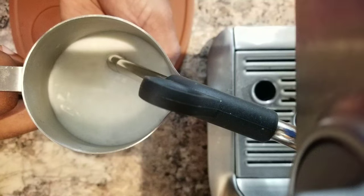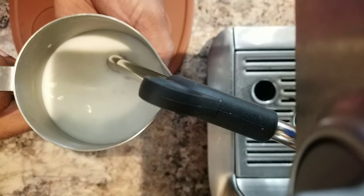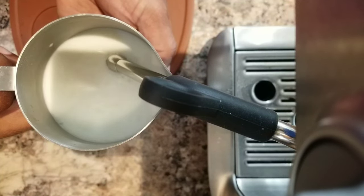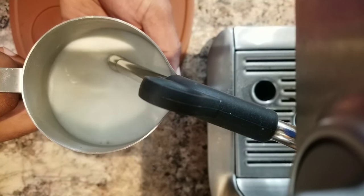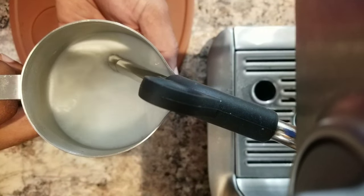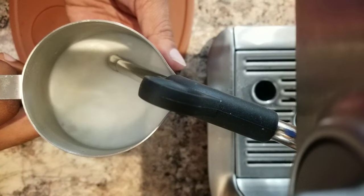You will see that those big bubbles will be eaten up fully as I gently lift up the cup. Now you can see that all the big bubbles disappeared and it's incorporating well into the milk.